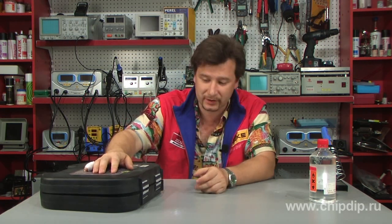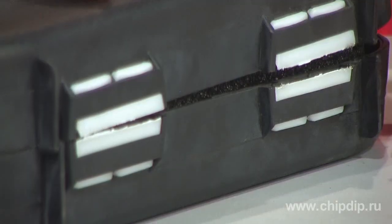Broken products of polymeric materials can be quite easily repaired by gluing, but there are materials that are very common in engineering and in everyday life, such as polyethylene and polypropylene, and qualitative gluing of these materials is almost impossible. There are no glues that can stick together polyethylene at home, and this material is also quite common and breaks rather often.